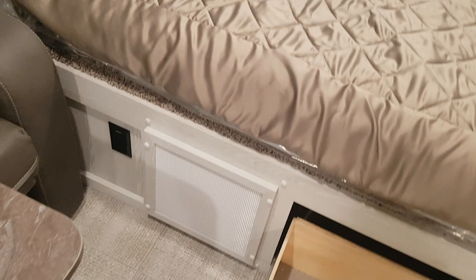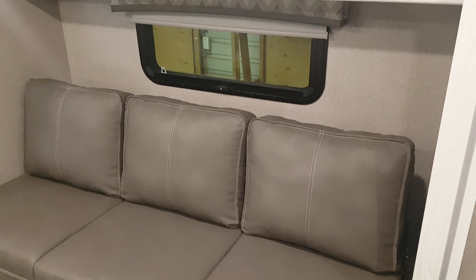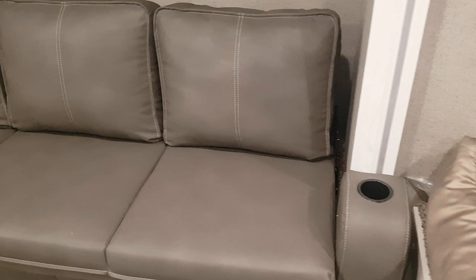There's extra storage up above the bed, storage down below the bed, and a nice drawer storage there as well, with outlets strategically placed around. It does have a jackknife sofa, and the table is movable — you can slide it out of the way. The jackknife sofa makes an extra bed. There are cabinets up above for storage and a nice little cup holder on each side of the sofa as well.